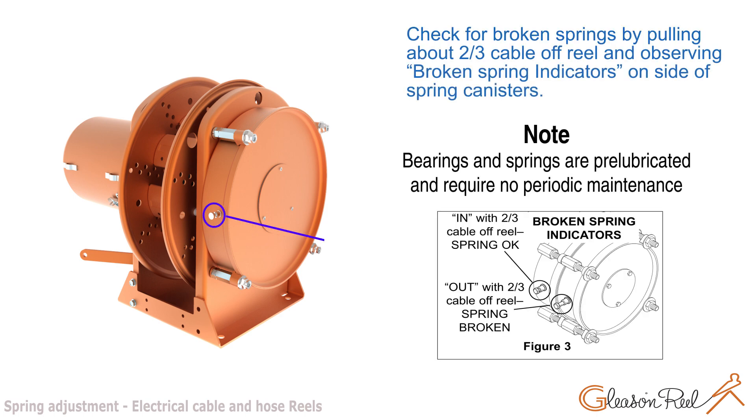Check for broken springs by pulling about two-thirds of the cable off the reel, then observing broken spring indicators on the sides of the spring canisters, as shown in the figure.